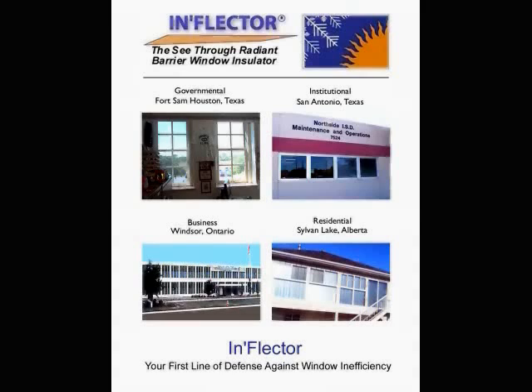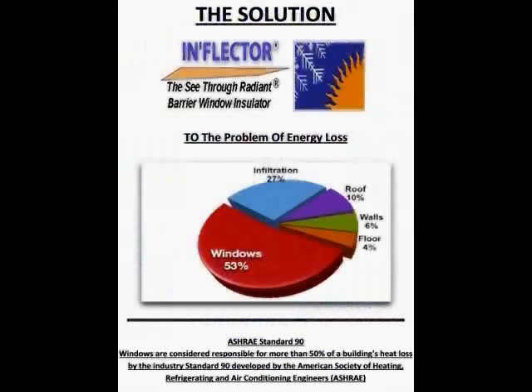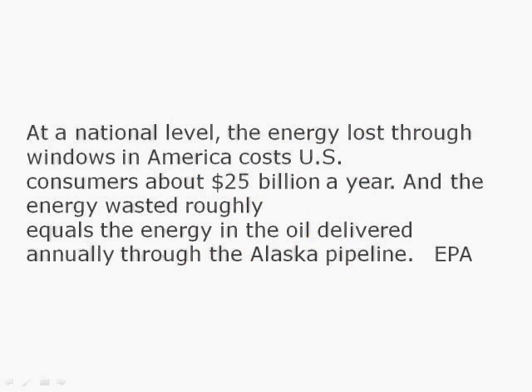Energy costs will not get cheaper but more expensive. ASHRAE Standard 90 stipulates that we lose up to 53% of energy through our windows — it is the weakest link in the building envelope. The EPA states that at a national level, energy costs lost through windows total about $25 billion a year, and the energy wasted roughly equals the energy of the oil delivered annually through the Alaskan pipeline.